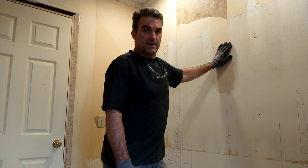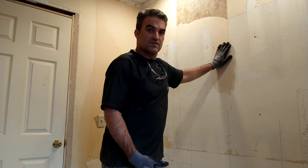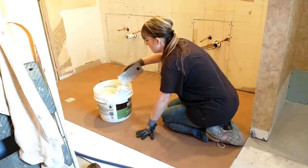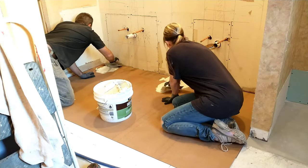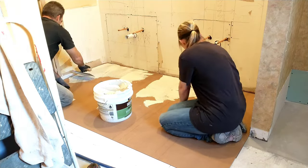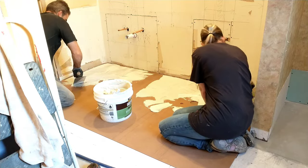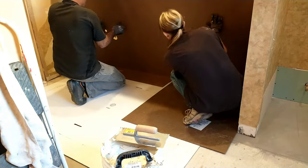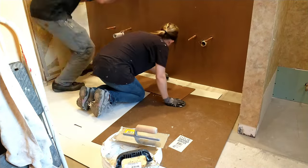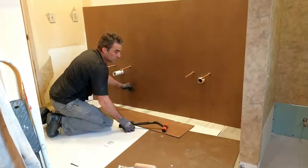We're going to show you an easy technique on covering all this up pretty fast, and we're going to paint it with a bathroom paint. The glue we used for this MDF is Tight Bond brand — it's called Fast Grab FRP adhesive. It is excellent for putting up MDF beadboard on the wall where you can't shoot a lot of nails.